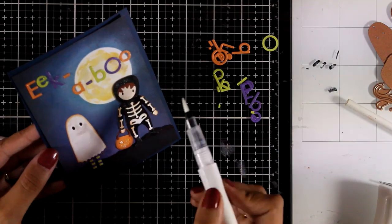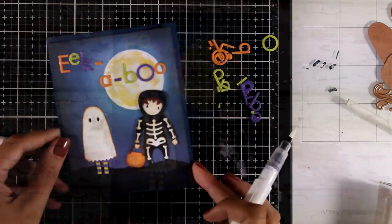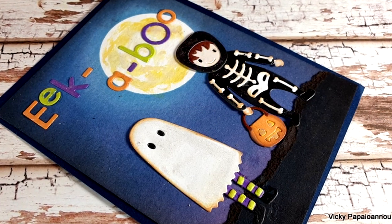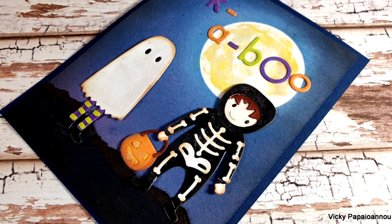And that was the card for today — I hope you had fun and got inspired. As always you will find the full list of all the products I used down below in the description area. Don't forget to like and subscribe. Thank you all so much for joining me today and I'll see you all next time.